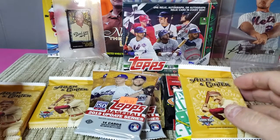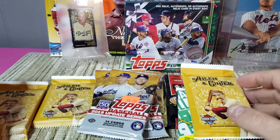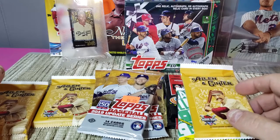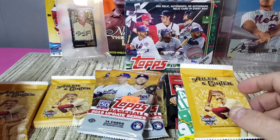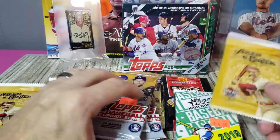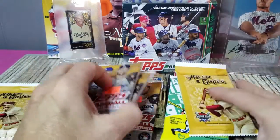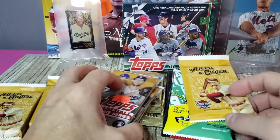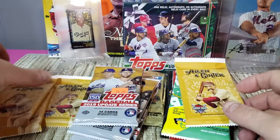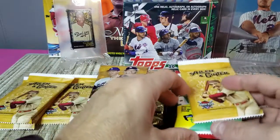Hey everybody, welcome to Cards and Sharps! Time for some more random packs. I just enjoy doing random packs — I think they're fun to do, and I enjoy watching them myself, so I always have a bunch of packs laying around that I pick up from time to time or left over from boxes.